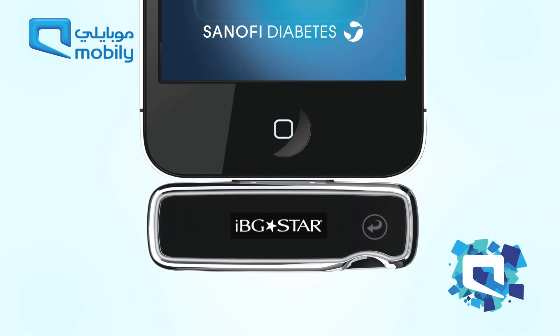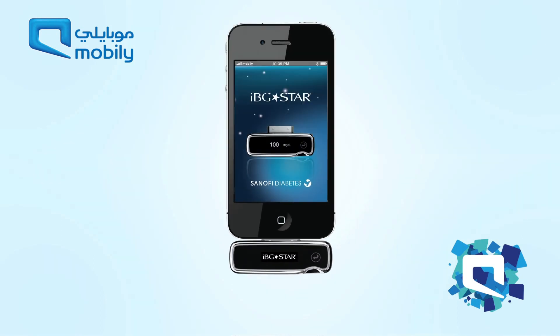To test blood glucose with the IBGSTAR, launch the IBGSTAR Diabetes Manager app on the iPhone or iPod Touch.